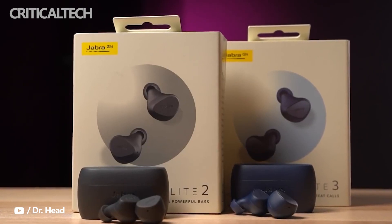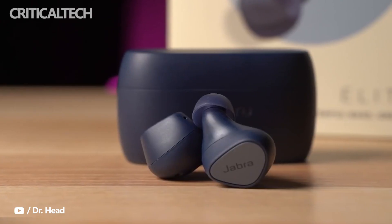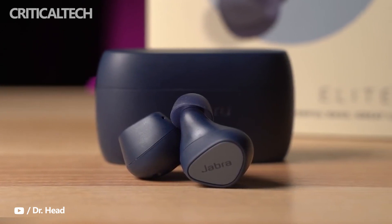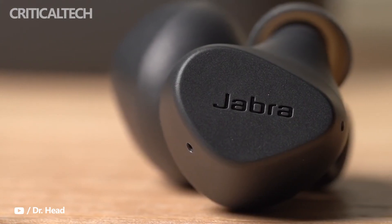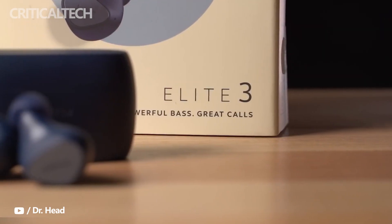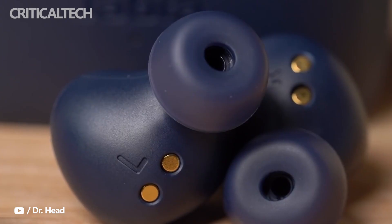The Jabra Elite 5 earbuds are expected to be announced soon, and a new leak has revealed they will feature several upgrades over the Elite 3. Jabra is gearing up to launch a new pair of earbuds, namely the Elite 5, and they are expected to be a follow-up to the Elite 3 earbuds that were announced in 2021.